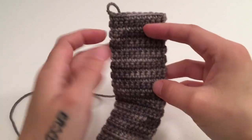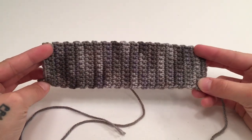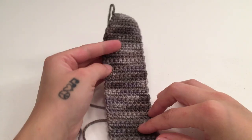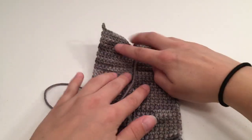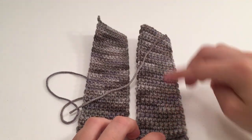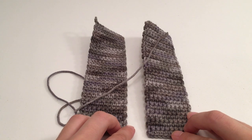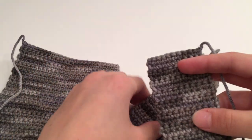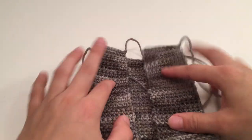I went on to work my front panels to be 35 rows long as well. It will try to curl a little bit — that's just how it is. When you have finished your first front panel, go on to make a second front panel exactly the same way, so you'll have two 10-stitch wide by 35-row long front panels. When you have the back panel and both front panels worked up, make sure the top of all panels is at the top and then start sewing the front panels onto the back panel.